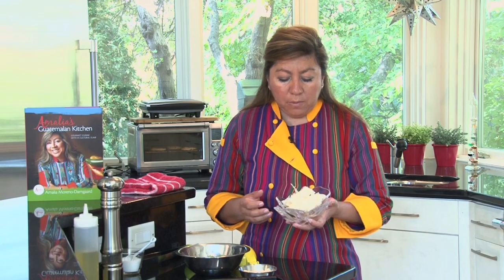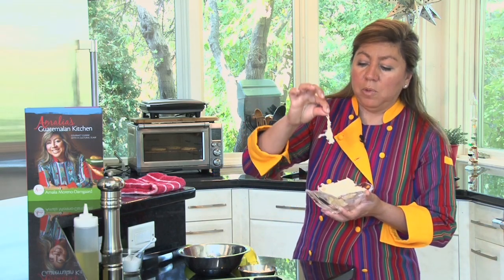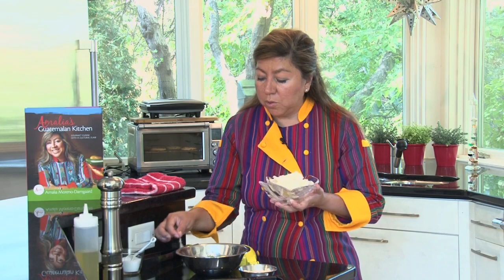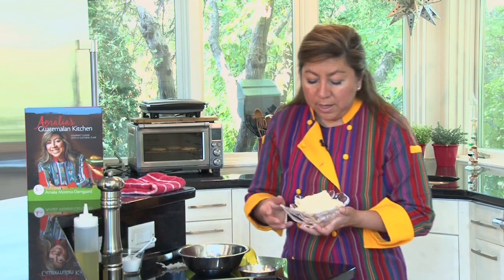What you need to remember about working with yucca is that once it's cooked, it has this stringy core that becomes visible. Sometimes you have to look for it, but this is what it looks like — and you have to remove it, it's not edible, so you want to discard it.